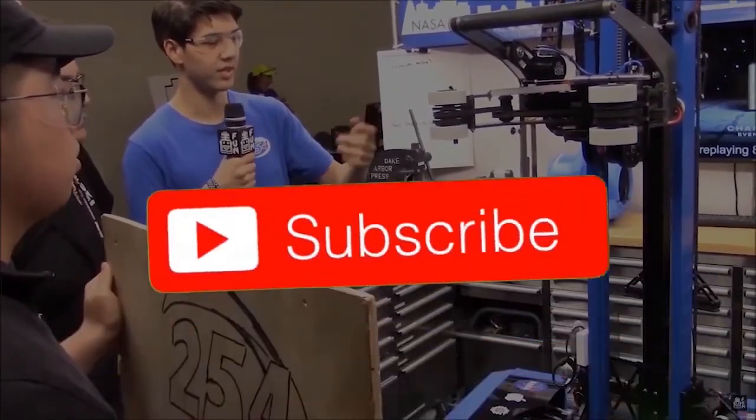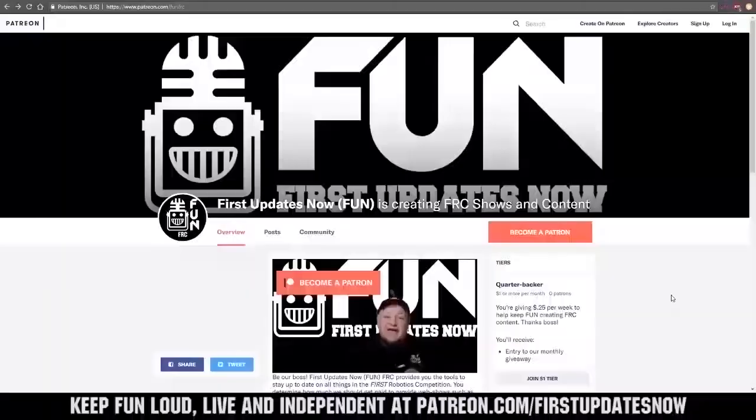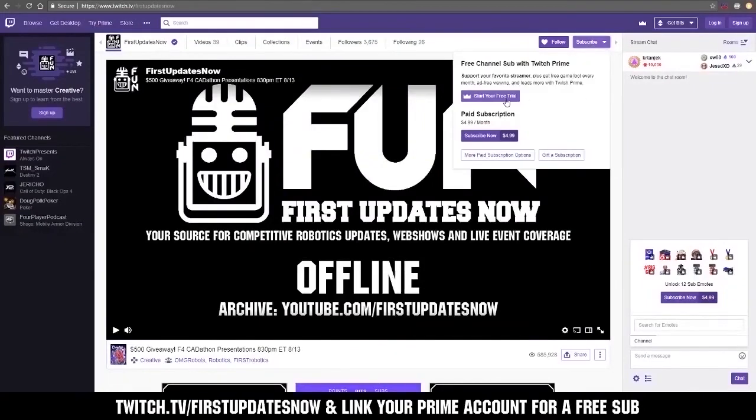Thanks for watching this episode of FTC Live. To stay connected with Fun FTC, follow us on Facebook, Twitter, and Instagram at FunFTC, and join our Discord. You can also directly support Fun by visiting our Patreon at patreon.com/firstupdatesnow or by subscribing at twitch.tv/firstupdatesnow. Thank you to all of our co-executive producers keeping Fun loud, live, and independent.